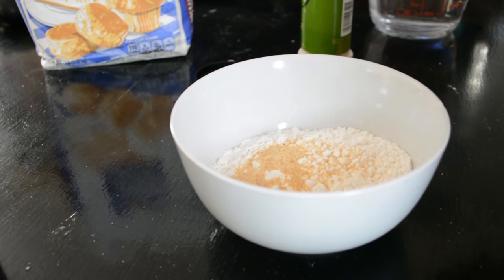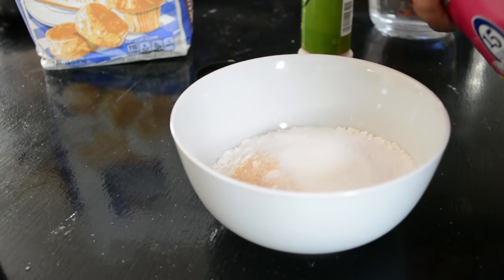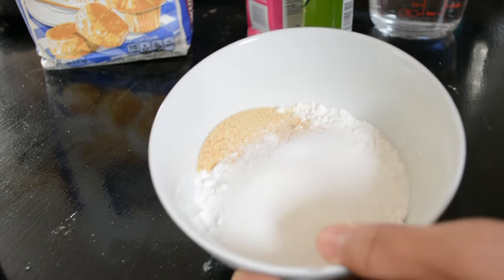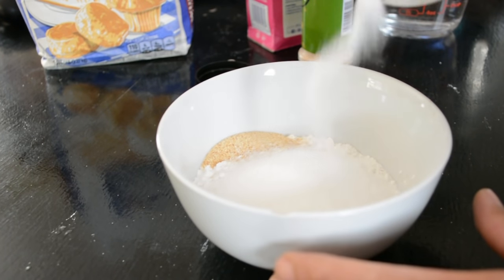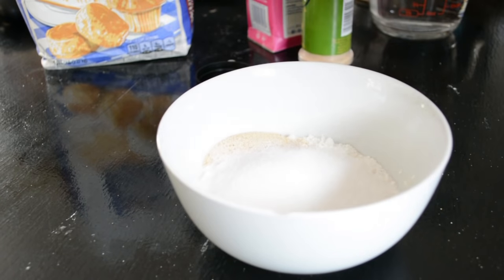And you want to grab your sugar. It's however much you want — I like it crazy, so I add a whole bunch. And then add some salt. It's up to you how much. I like it crazy.